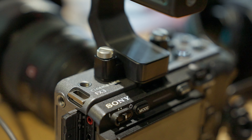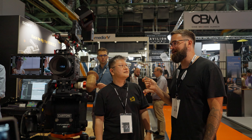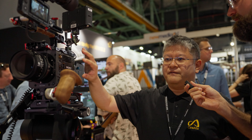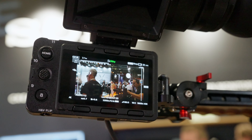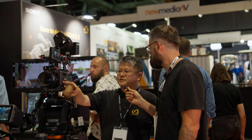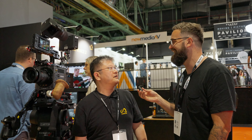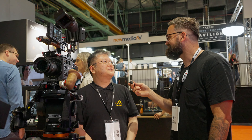No new Sony cameras yet, but they did show the Burano at their booth, which came out at the beginning of the year. The Burano incorporates the high quality of the Venice line. It's the first of its kind with autofocus integrated — AI functions to recognize people with eye detection and face detection. It's also the first camcorder with both a variable ND filter and sensor stabilization. When asked about the FX3 Mark II, the Sony rep couldn't comment, but hinted that internal NDs are expected for the upcoming FX6 update.